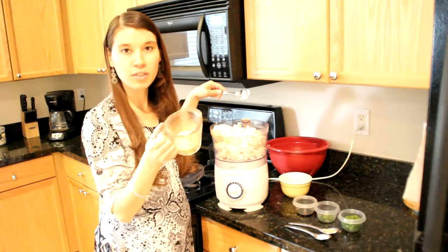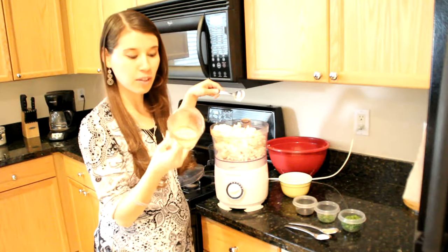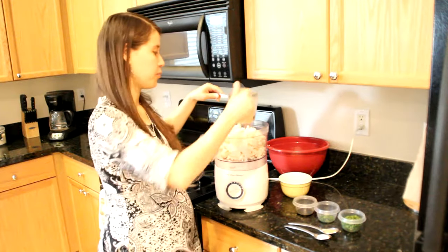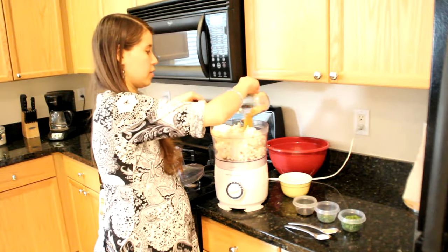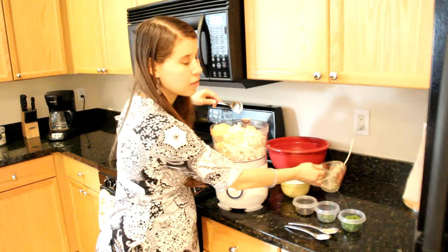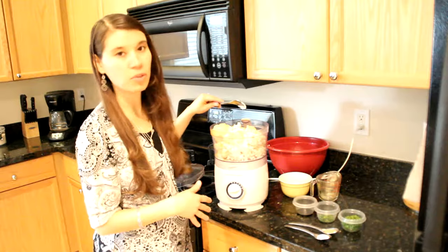Next we're going to use nutritional yeast, which gives it that cheesy flavor. You can find this at any health food store or on Amazon. Depending on how cheesy you want it to taste, you can use between a quarter cup to half a cup.